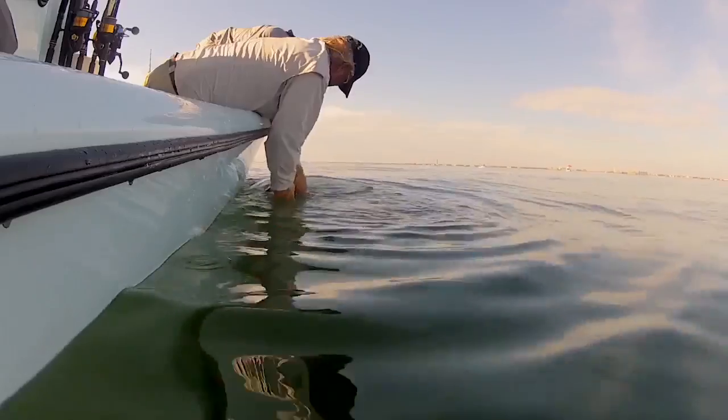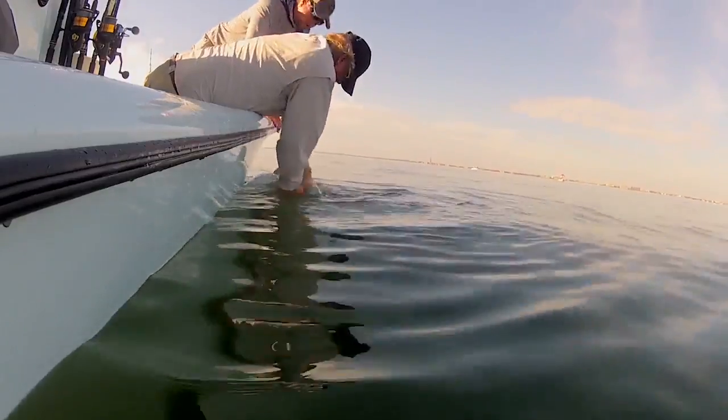The rule of thumb should be to handle the fish as little as possible. If you need photos, grab a few quick ones while the fish is on the leader.